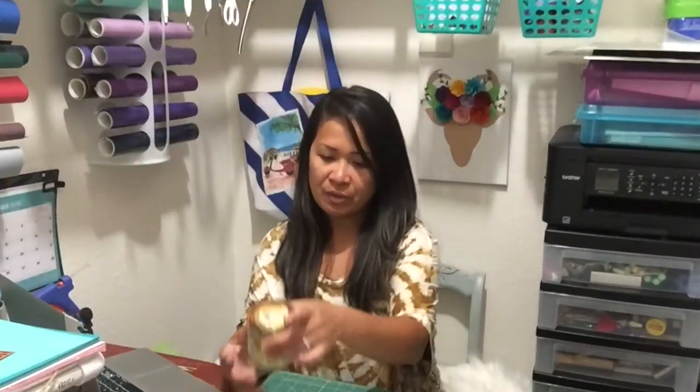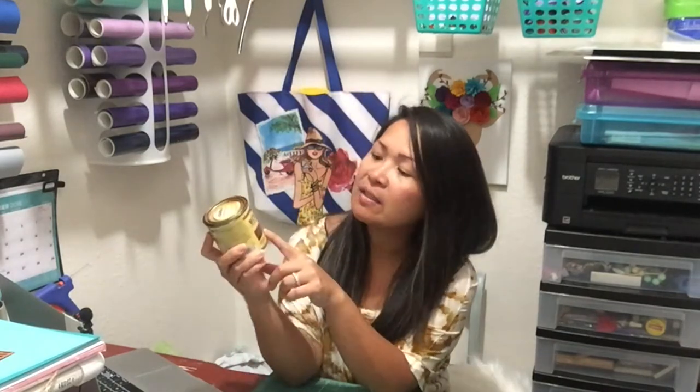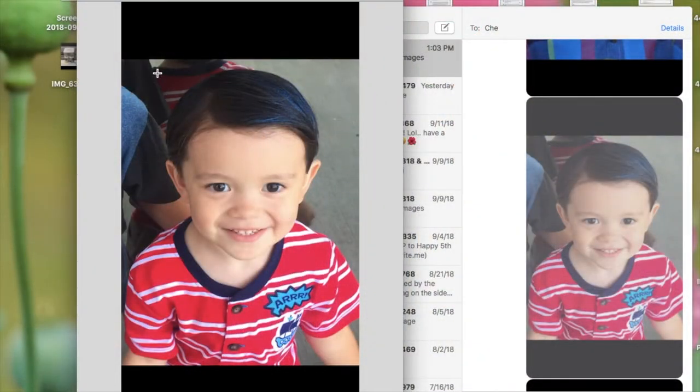Here are the materials we're going to need: a blank canvas — I got this from Michael's and of course used my coupon — a rotary blade, a foam brush, and I'm going to use this Stain Midwax in Espresso. Going to use a printable HTV, don't forget about that one. A glue gun with glue sticks — and I think that should be it. I'm going to link everything below in the description box.